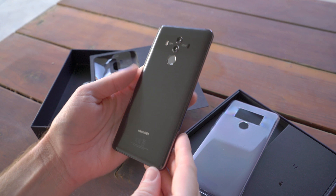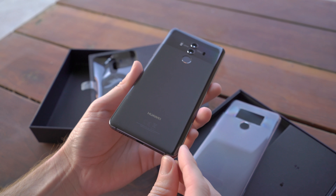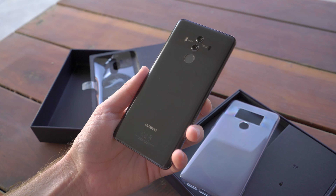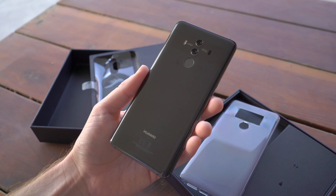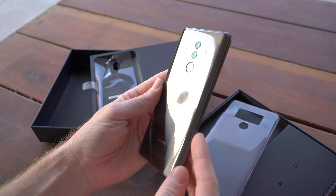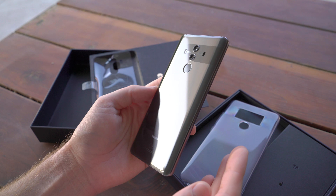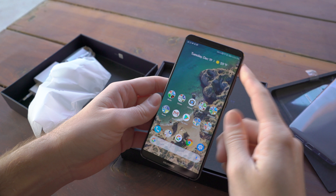One of the most important aspects of the phone is its incredibly large 4,000mAh battery — it's absolutely huge given the device's relatively slim profile. Huawei says battery life should be pretty insane. I've been using it for a couple of days and it's definitely better than the Pixel 2 XL or devices with a 3,500mAh battery. It's not going to last two days, but I'm getting around five hours of screen-on time, which is pretty stellar.